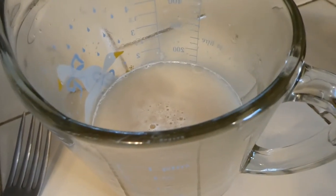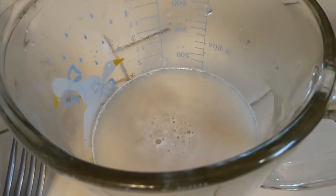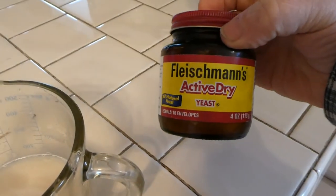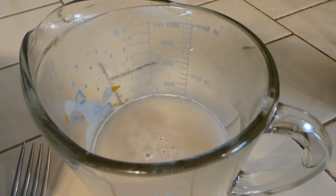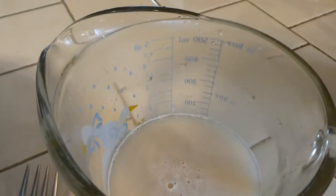All right, we got our yeast going here. Put it in this measuring cup, add a little bit of sugar, added some extra yeast into it. We have it at about 126, 127 degrees. A little sugar in that water will proof the yeast. As this foams up, we know the yeast is working.